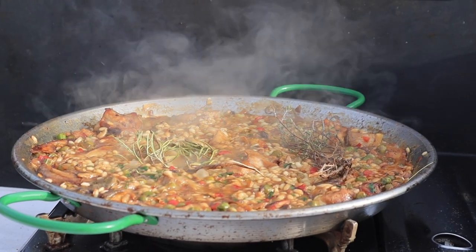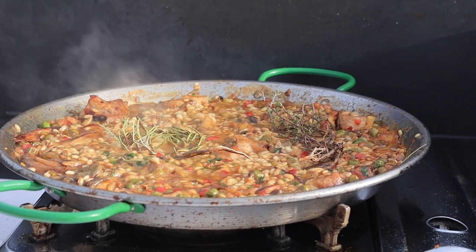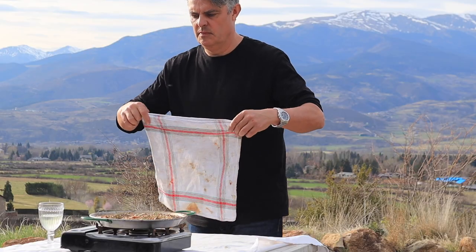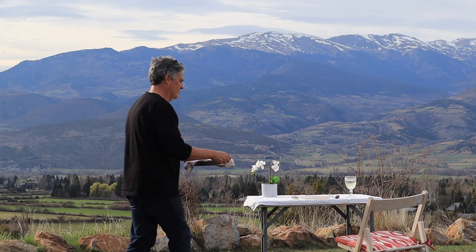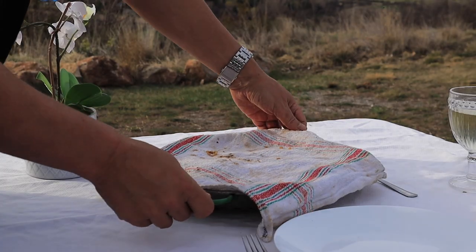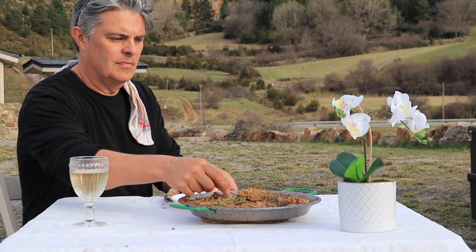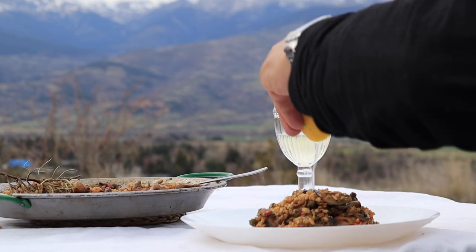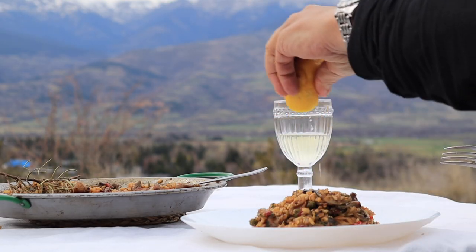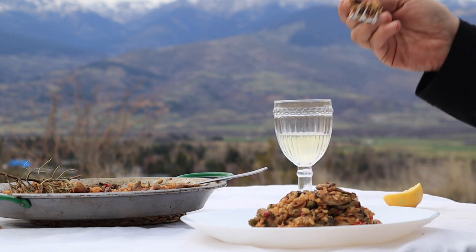Now if the rice should dry up before it's done add a drop of boiling stock or water — not cold, as constant heat is crucial to Spanish rice cookery. Once done be sure to cover and allow to rest for five minutes. This seasonal hearty mountain rice is bursting with earthy mushroom flavour with delicate aromas from the thyme and rosemary, all brought together with the intense Catalan sofregite vegetable base. Just superb.